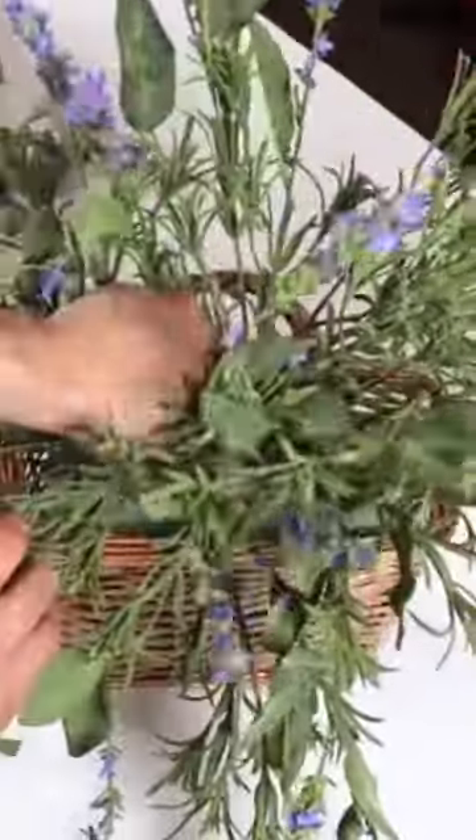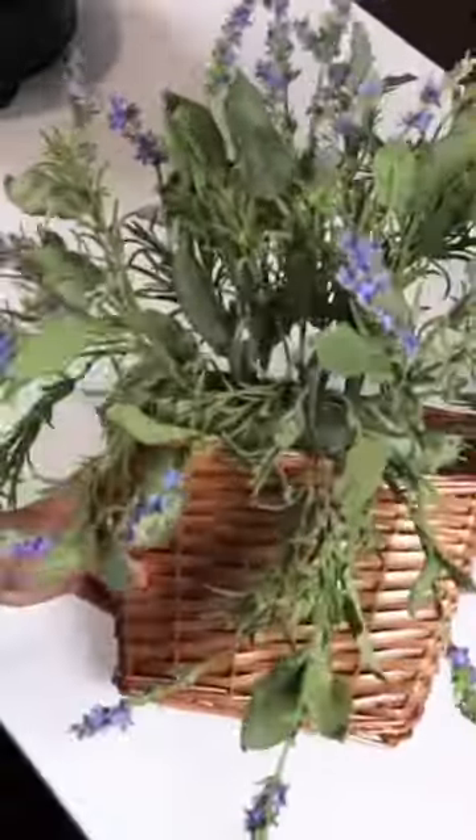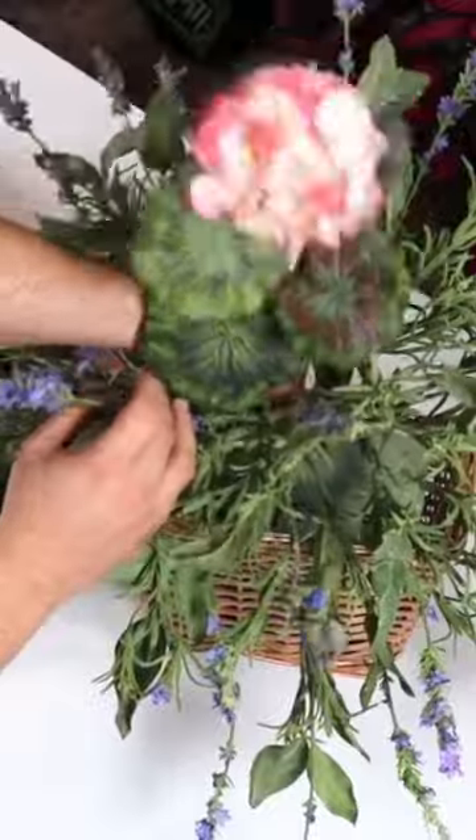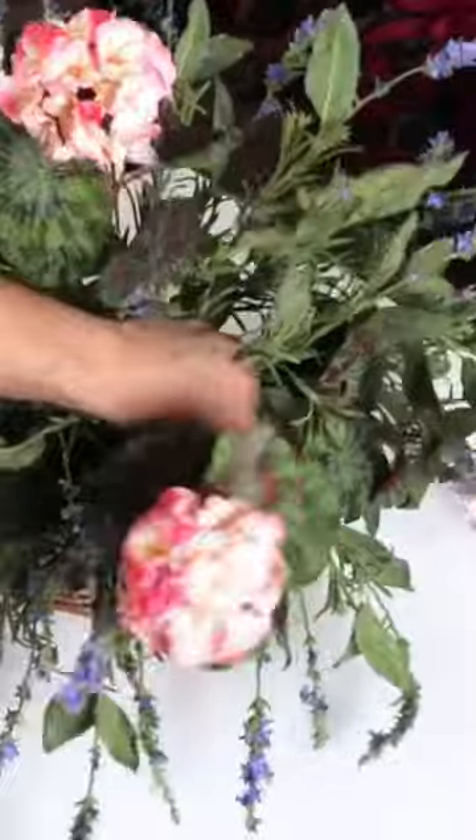I wanted this to look like a bouquet of freshly cut flowers simply placed into a basket. We're filling up our container with this really pretty lavender, and now we're working in some geraniums. I love this coral contrast with the purple, so I'm just placing these at random.